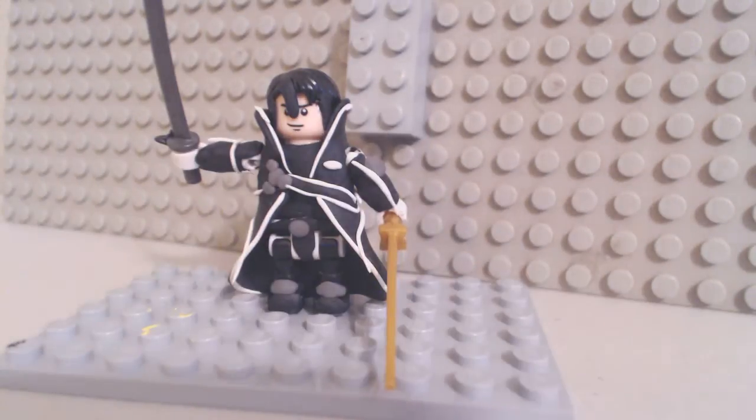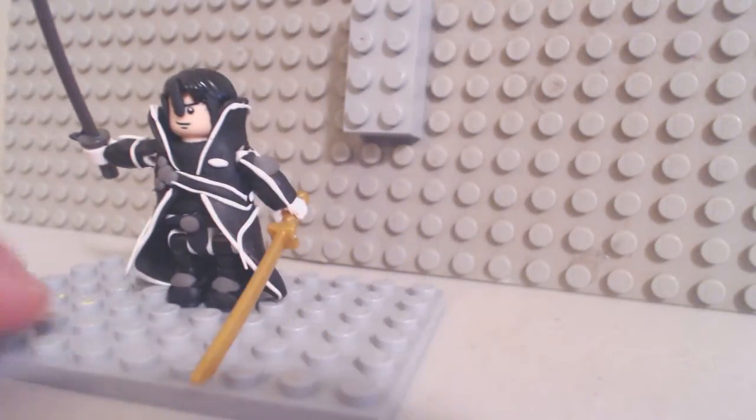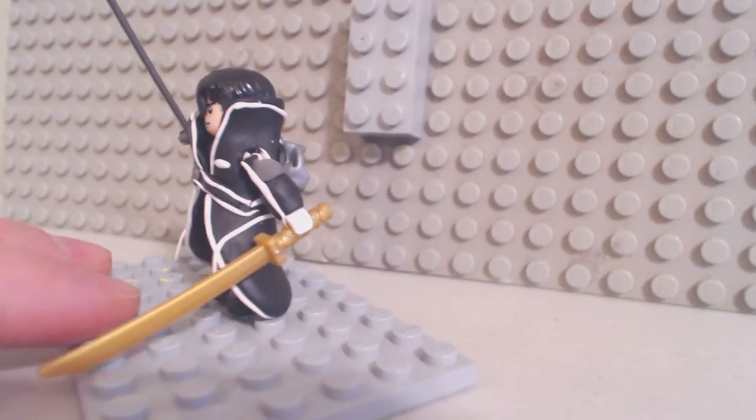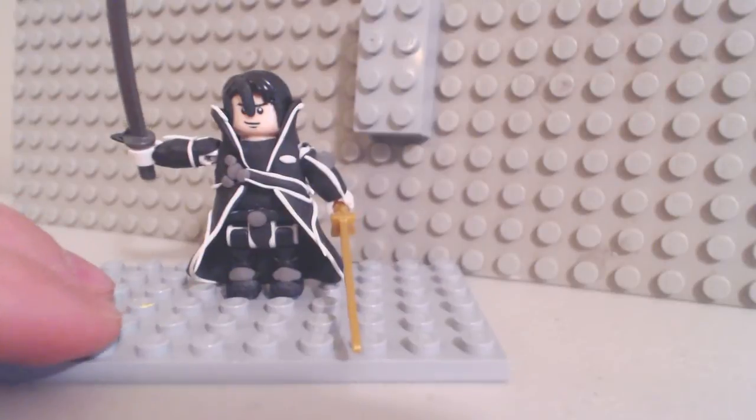He's supposed to come with the Elucidator, this black sword, and the Dark Repulsor, which I did not have the equipment to make. It's an icy day here and I don't have all the stuff I need, so I just made a makeshift Kirito with a makeshift sword right here. And since I couldn't make a turquoise sword that looked awesome, I gave him a gold one to try to compensate for that.